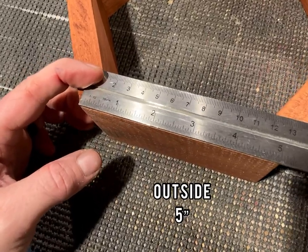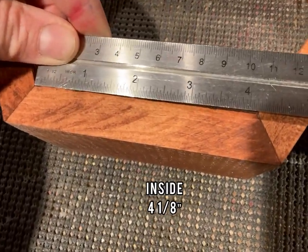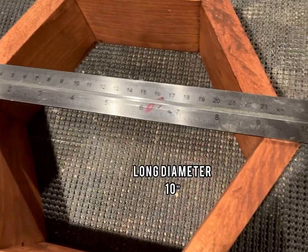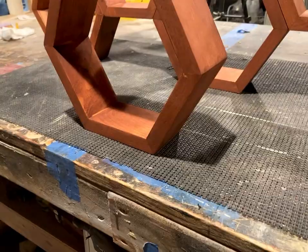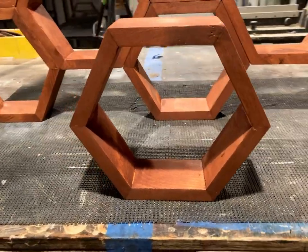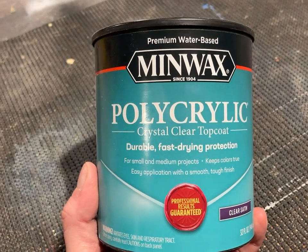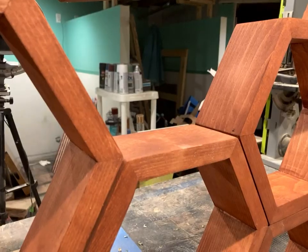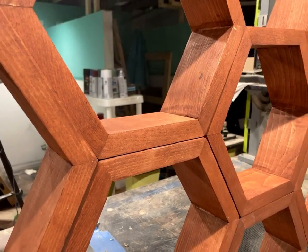Here you can see the final measurements: the long side is exactly five inches, the inside short side is four and an eighth inch, and the total long diameter of the box is 10 inches. Once the stain had plenty of time to set, it was time to put on a final protective finish coat. I like to use Minwax Polyacrylic in a clear satin — you can adjust the glossiness depending on how many coats you put on. And there you have it: a customizable set of hexagonal shelves.